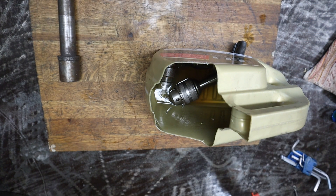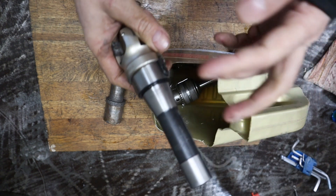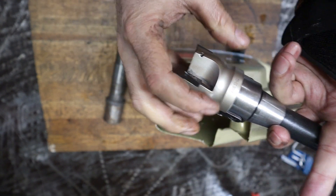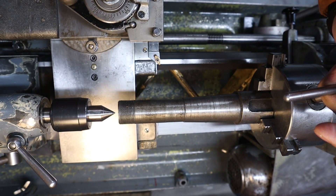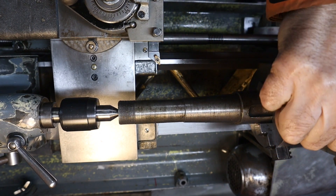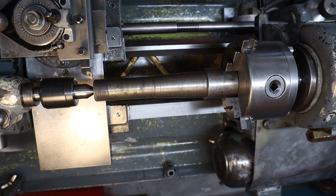They are sitting here. I'm going to make an arbor — or shank, whatever you call it — something like this, to put a chuck here through this one. Let's go!